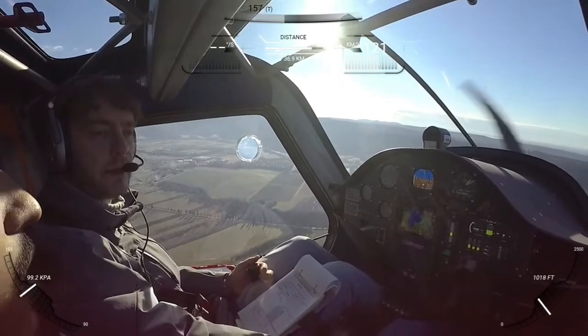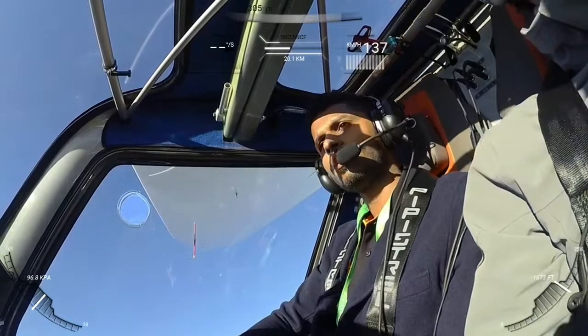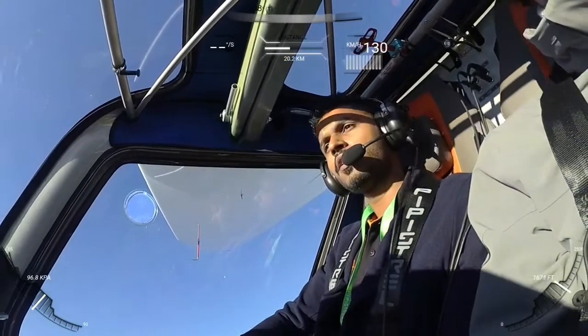The air brakes do not slow you down, but they basically increase your rate of descent. The pin that you see on top of my head is for the parachute activation.